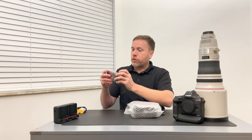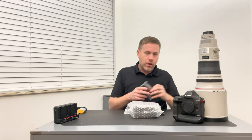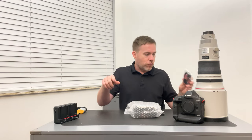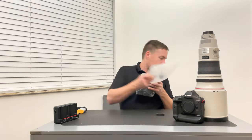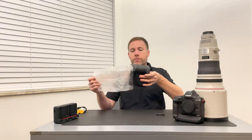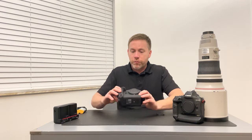And then this looks to be the USB extension that will connect to the camera. I typically don't use these — I use card readers to download my memory cards. So here we go — here's the camera. Removing the first layer of bubble wrap, the second layer of bubble wrap, and there it is.